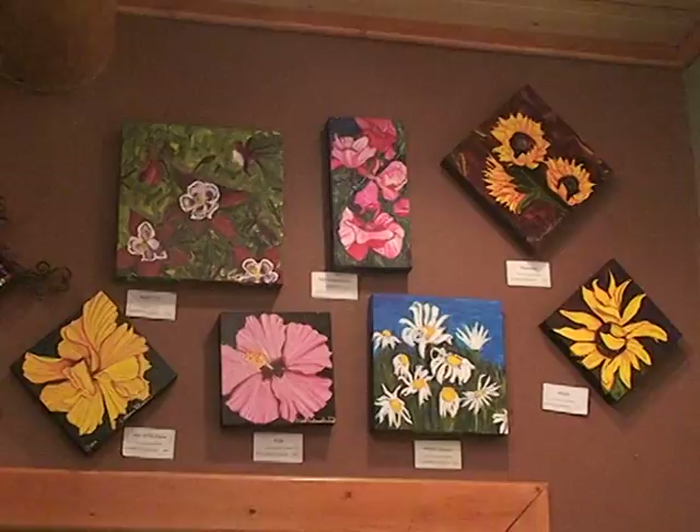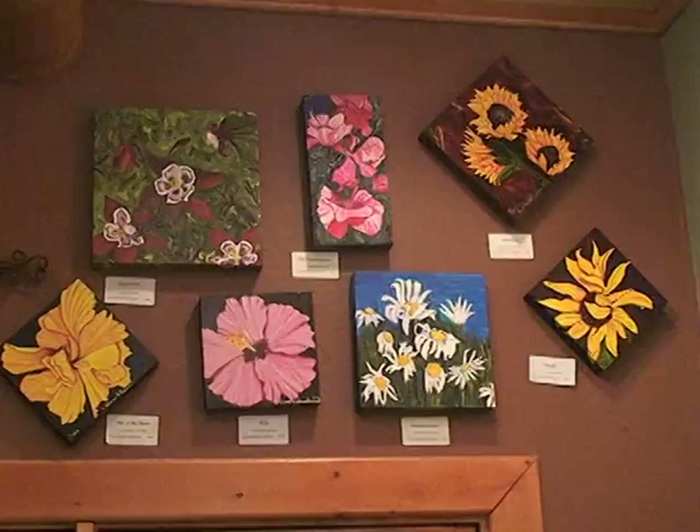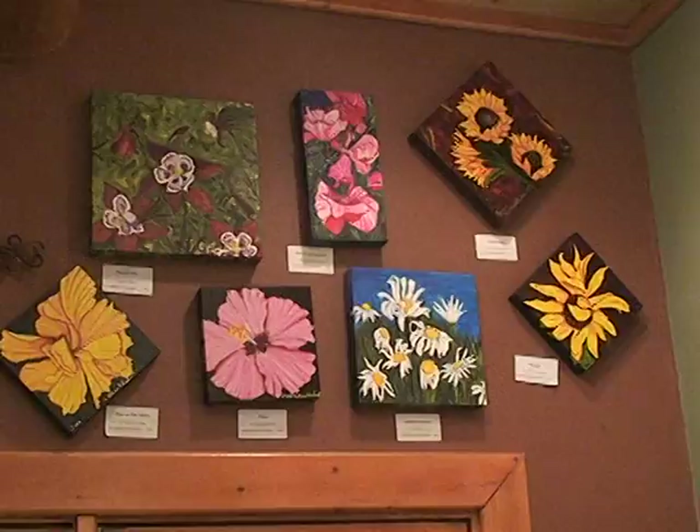Here are some panels you're looking at right now. Most of them are eight by eight. The columbine there is a twelve by twelve, and then there's a six by twelve next to it.